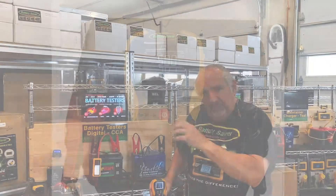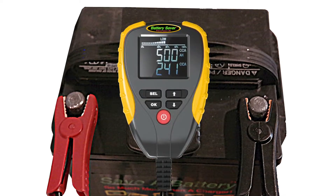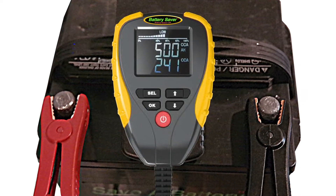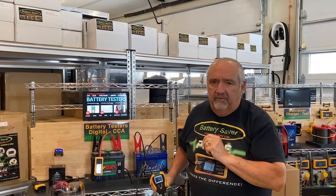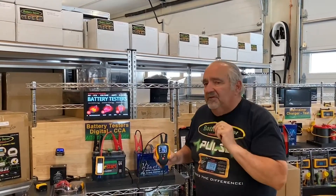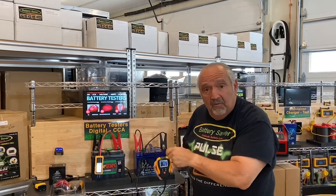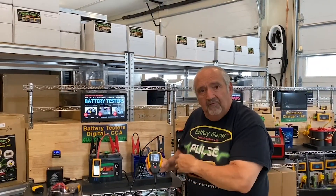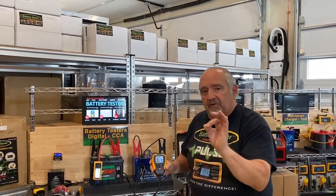It shows you the internal resistance — how sulfated it is — and it shows you the voltage the battery's holding. Those are the three things you want to know on a battery. For $79 you can test every battery you have and you don't have to trust somebody else to give you the right indication of how good your battery is. This is our new digital tester — much less expensive than those Midtronics and other ones. We don't put a printer on it; we're not trying to sell it to people that sell batteries for a living. We've taken a lot of stuff off of it, and that's how we've gotten it down to an affordable price. Digital tester — perfect solution.